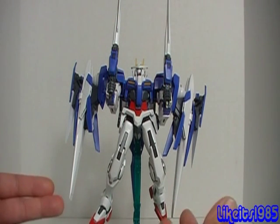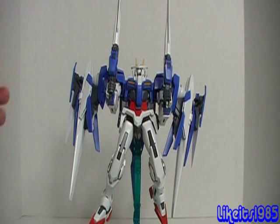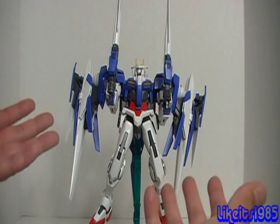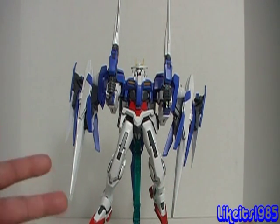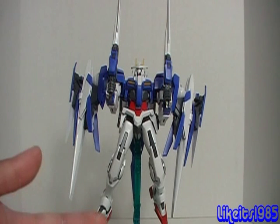However, with the Designer version you get the GN Sword III, you get an additional LED that lights up the eyes, and you just get a little bit more for your buck. And the thing is, that is priced roughly for what I paid for this originally back a few months ago. I paid roughly around $60 US for this kit, and the Designer version sells for roughly that right now. So really, you should go for the Designer version — I mean, why not? You're getting more for about the same price.